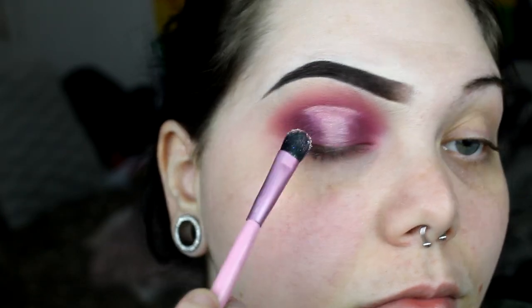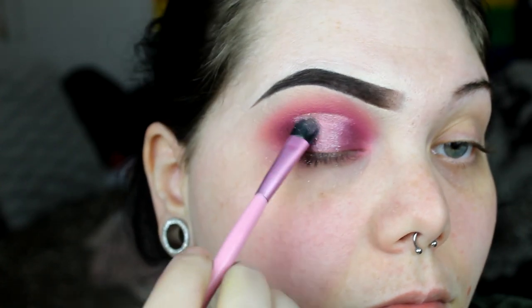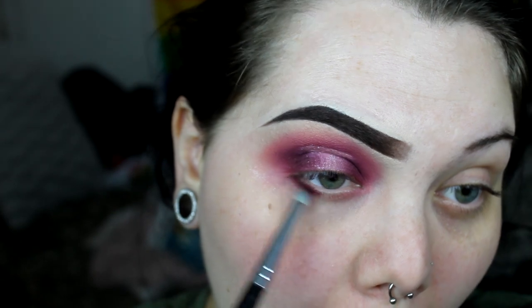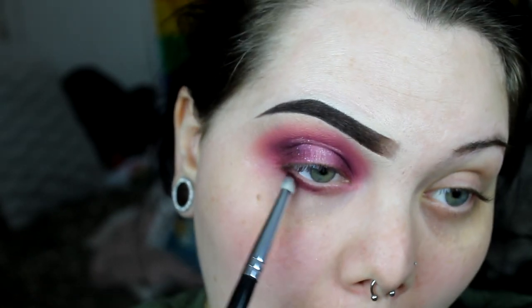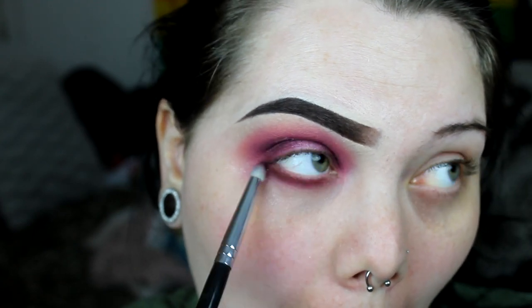Then I'm just lightly dusting some glitter on top — it's not really a glitter, it's kind of like a glitter highlighter. Then I'm going to go ahead and use those same colors I used for the halo eye, minus the lid colors, underneath my eye, and just make it a nice blend like I did on the top.